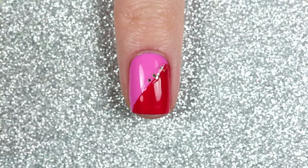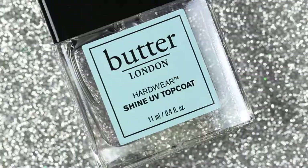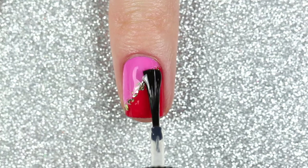Then with a nail art brush dipped in 24 Karat, which is a really fun gold glitter flaky polish, I'm going to paint a glitter line where the two colors meet. Finally, I'll finish off this design with one coat of the Hardware Shine UV top coat, which is going to help smooth out the design and give it a really pretty glossy shine.